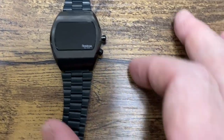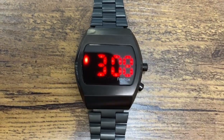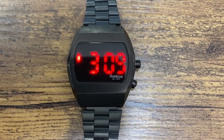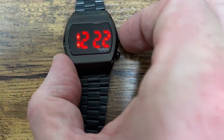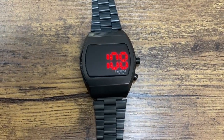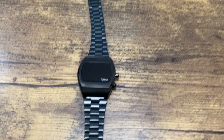It's got the black screen on it, but when you press the button, you get the nice red LED. What makes this watch different from the old school ones is that the LED numbers were a lot smaller — these ones are a lot bigger. But if you're still interested in having the red LED and the old school look, this is definitely a watch you should check out.